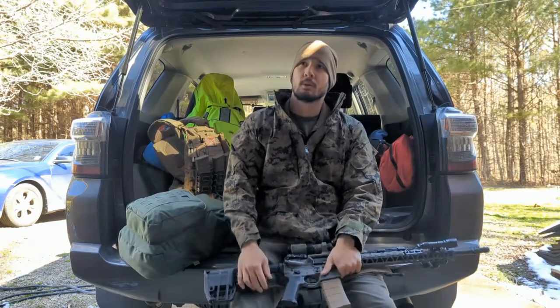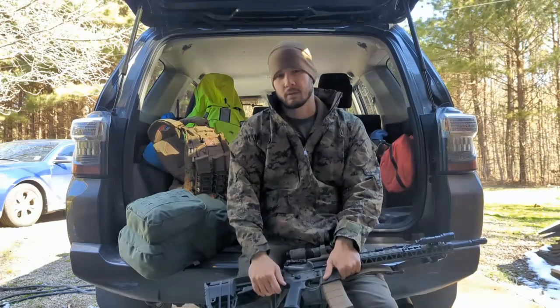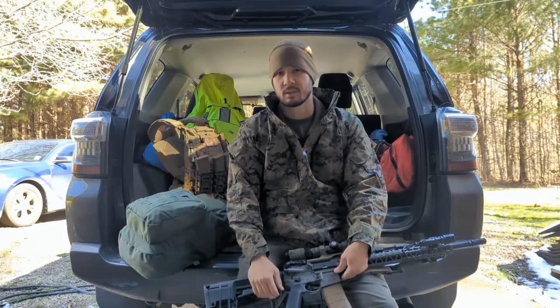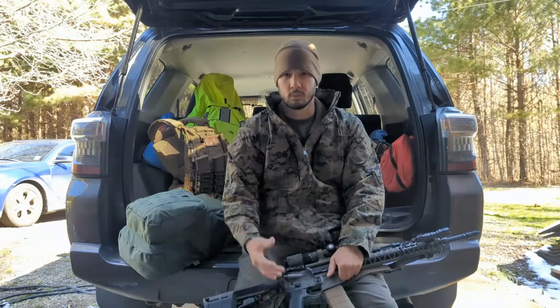At that range you'd preferably want a 308 or something, but I like the ability to reach out from zero to 600 with this. I also have a Magpul two-point sling. I can do a video on AR selection at some point - there's a whole theory behind it. You've got to have some thought behind it, how's that? Instead of just buying the coolest gear, there's a system behind everything. Head to our Patreon and we'll do some videos on that.